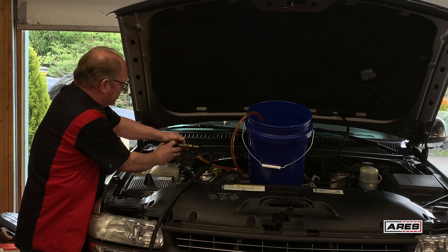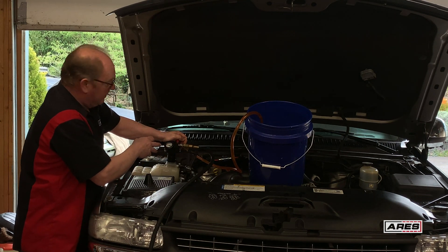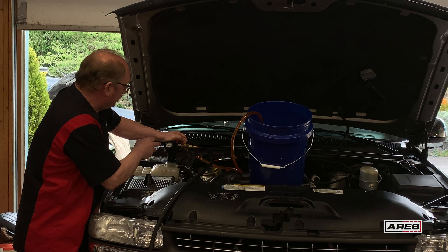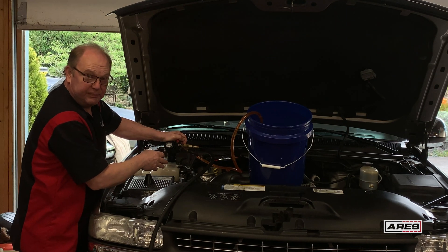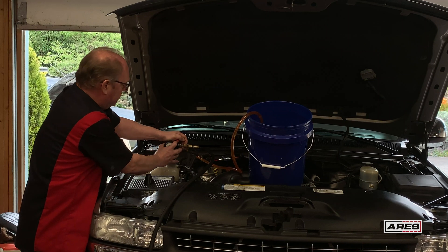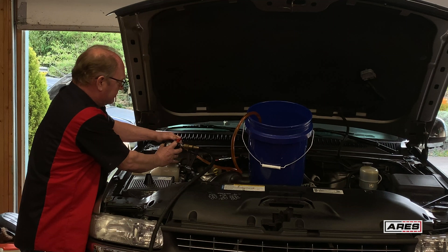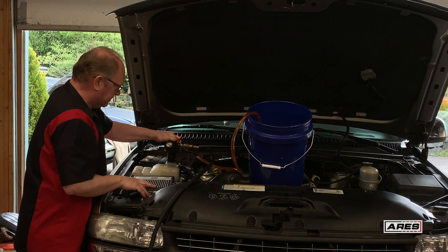I'm going to go ahead and shut it off — we're at 24. I can watch that needle; if the needle stays there, I know my system is sealed, and it is. Perfect. So now I can open up my supply line, the valve on the back, and now it's refilling the system and the needle is coming up.